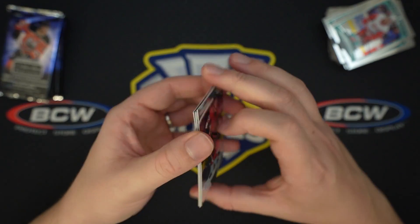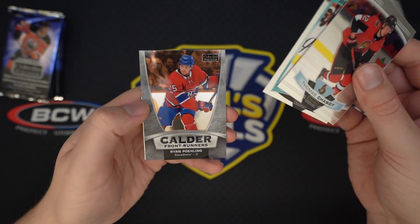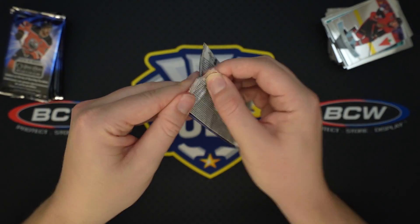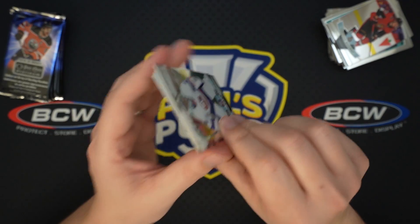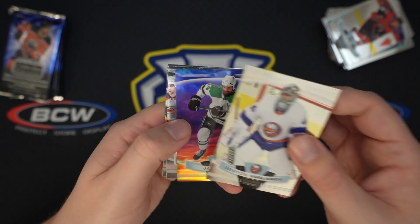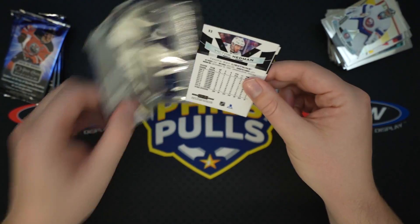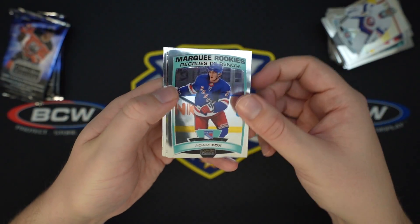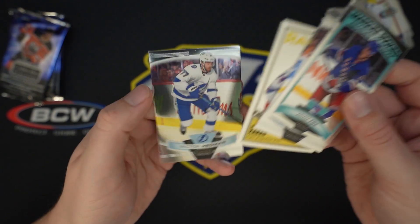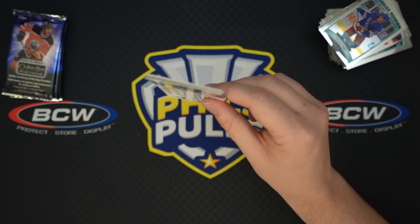These boxes run around 75 to 80 bucks, I want to say. Joel Farabee, Ryan Poling Calder Frontrunner insert. Hopefully we hit a nice parallel in this box because that auto is a little anticlimactic. We have a Sunset — it's Jamie Benn — great player. Him and Seguin on that line in Dallas. Adam Fox rookie, Cam Atkinson, Kapoko Retro — he's one of the rookies you're looking for. That's a nice one. It'll be interesting to see how they sell this year — such a stacked rookie class.